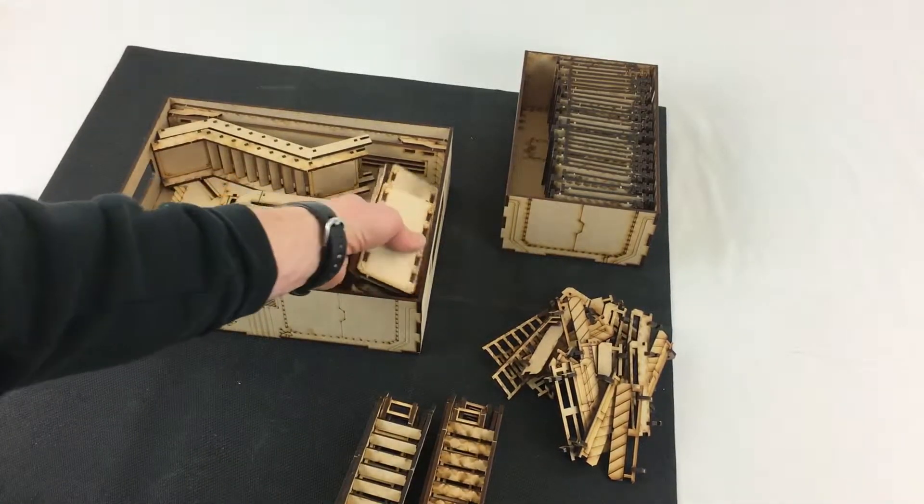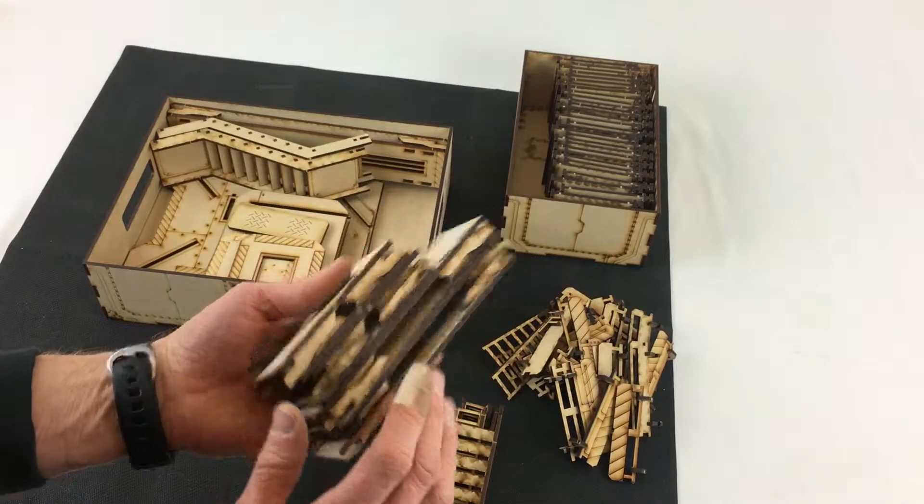Next up is all the gantries, or walkways, and if you flip them upside down alternating they stack nicely.